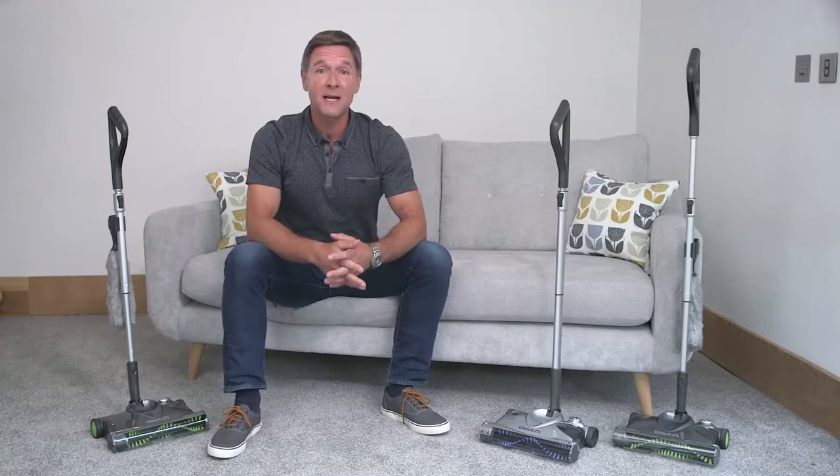To continue getting the very best cleaning performance from your sweeper you'll need to clear the brush part every now and then and here's how.